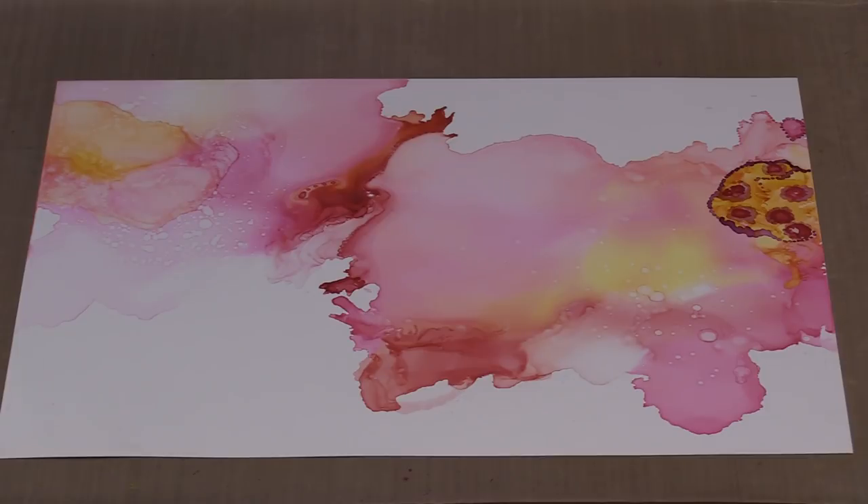I'm going to show you three techniques today for getting color on Yupo in a way that's quite different from what I've done in the past, when it's mostly been drops and either allowing them to bloom or maybe manipulating the drops a little bit, but really maintaining that drop.